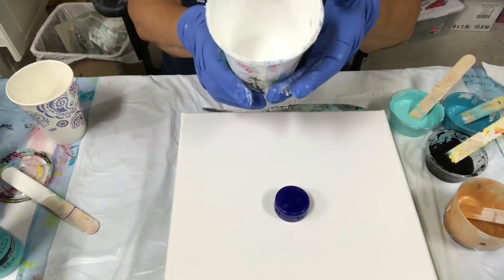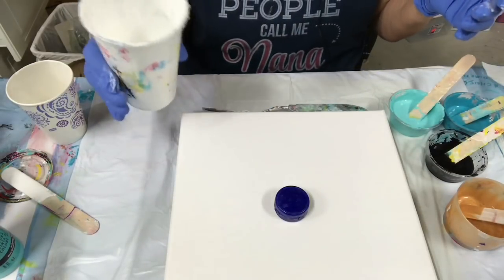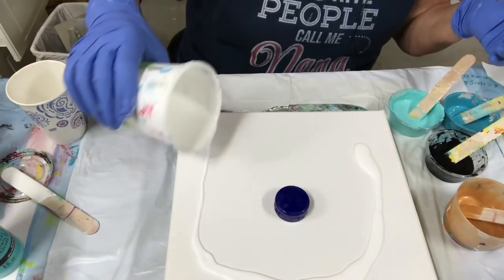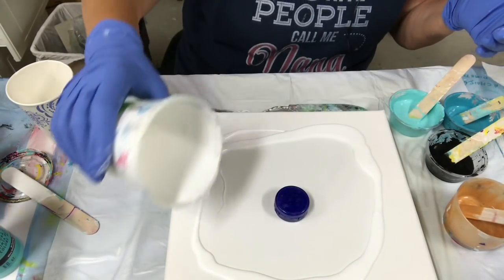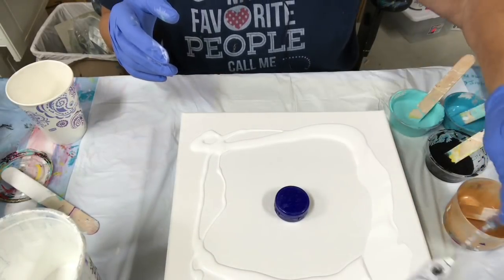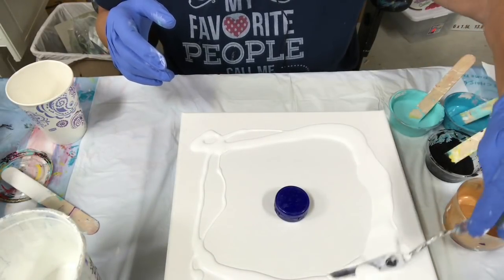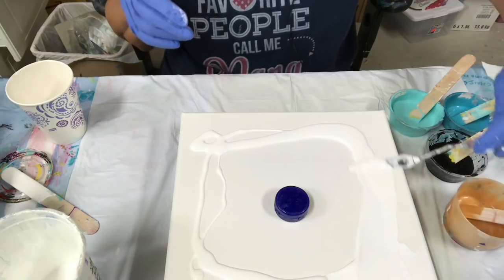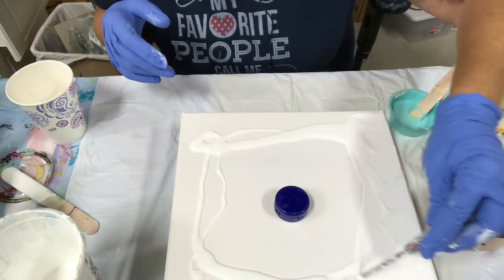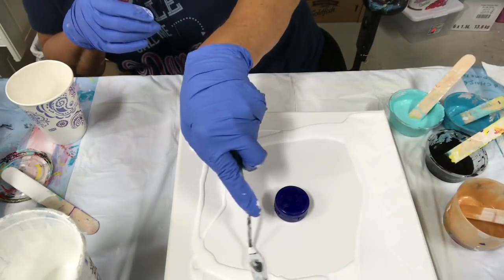This is my Artist Loft white with Floetrol. I'm just going to pour this around the edge — I don't think I need too much in the middle, I just want this to flow over the edges. I tried to make my paint a little runnier this time.